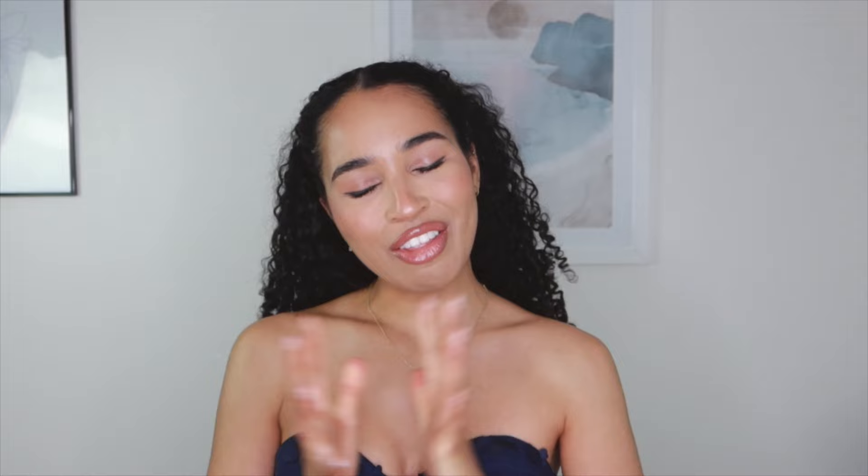Hopefully all of you get some value out of this video. Without further ado, let's get into the hairstyles.